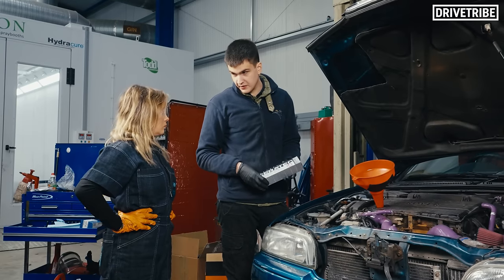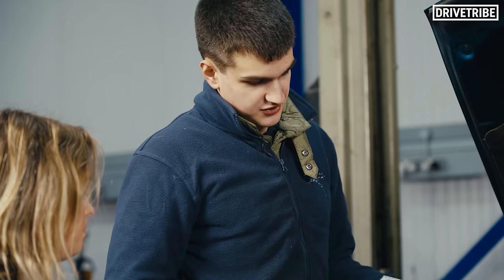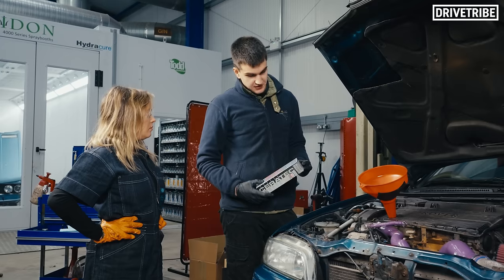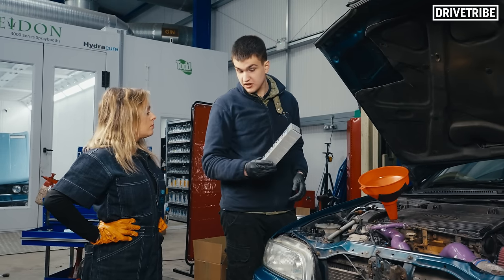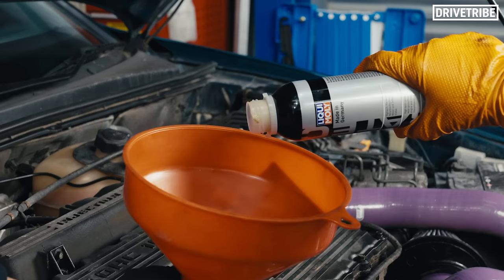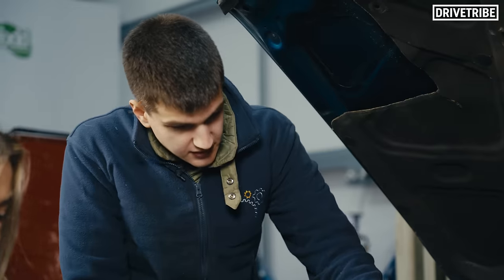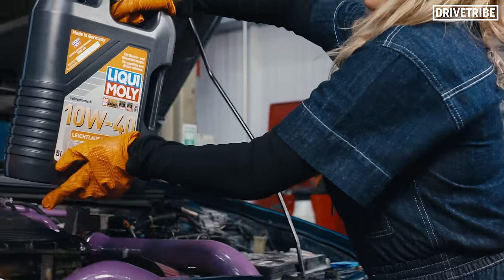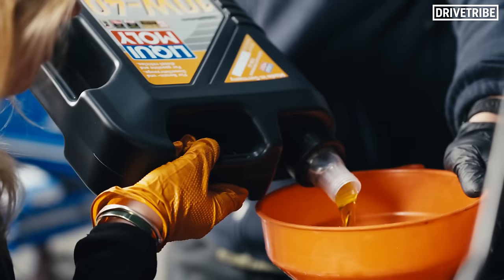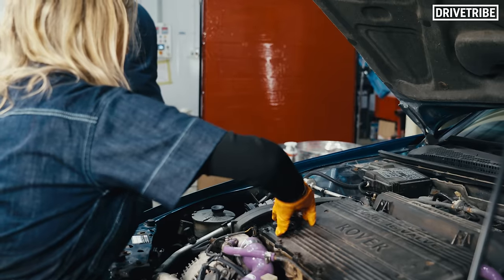So we're ready to put fluids back in. We're going to start off with Ceratec, which is a ceramic anti-wear and friction additive, which helps keep the engine nice and healthy and running smooth. This is really good stuff. Turns out you can help an engine further by adding some oil additive — isn't Mike's Rover lucky? So now we're on with the oil. One Rover serviced.